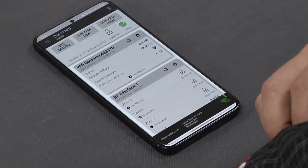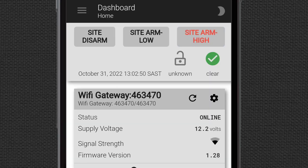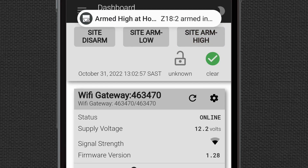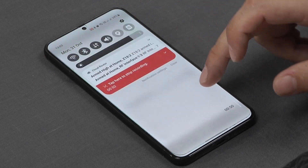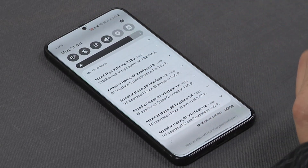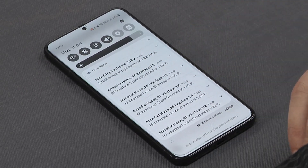If we scroll back to the top and give the site an arm-high command, what that now does is arm the entire system. The noise we're hearing now is the push notification coming from the JVA app. We can now see it's been armed, as well as which site has been armed and the device.